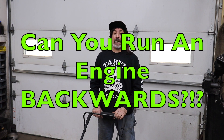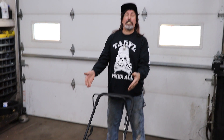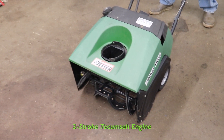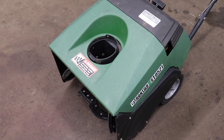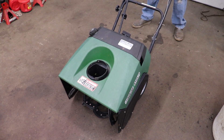Tara Dangle here. In today's video, I'm going to show you how to take a two stroke or a two cycle engine and make it run the opposite way. I'm going to make it go in reverse. And the prime candidate for doing that is this here two stroke Tecumseh engine that's in this snow thrower. So the first thing I got to do is yank the engine out of this snow blower, and then I'm going to explain to you how I'm going to make it run in reverse.